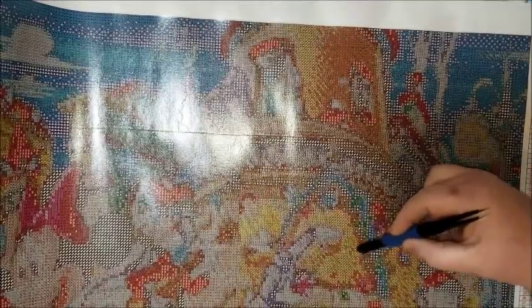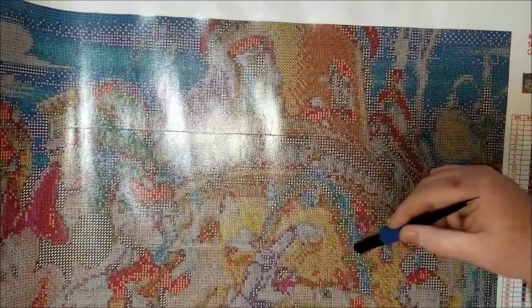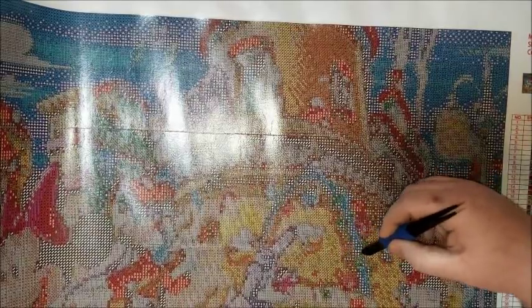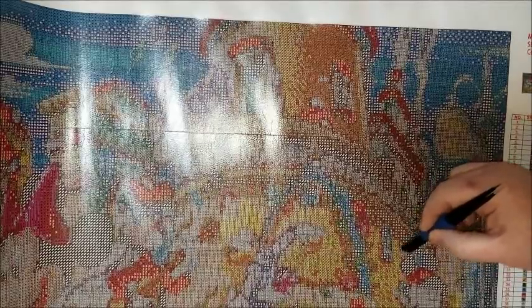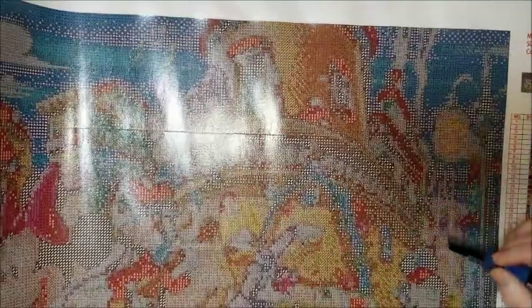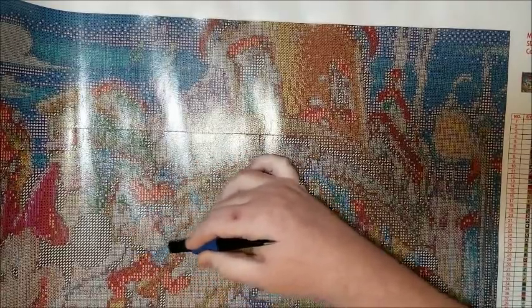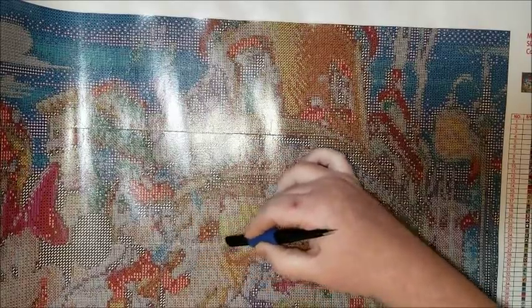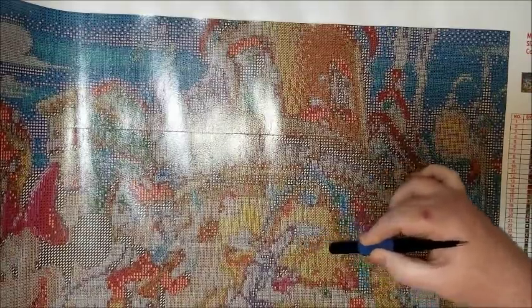Somebody said they were changing it so their square drills wouldn't have a border around them. This is actually the first one I've gotten from one of these companies — well, my last one from Evershine with the beach scene was also square and it still had borders around it. So I don't know, maybe that person in the group just had a fluke. If that was you, I would contact the store and tell them you just can't work with it like that — it needs to have the borders. So that's all good. It's all flattened down now.